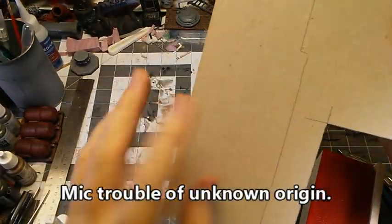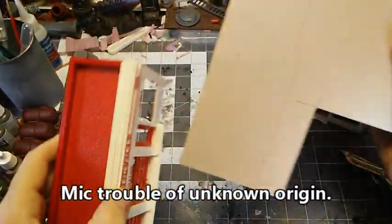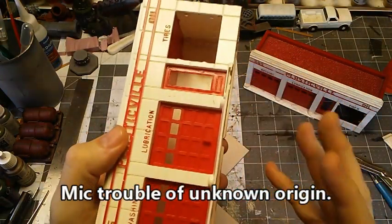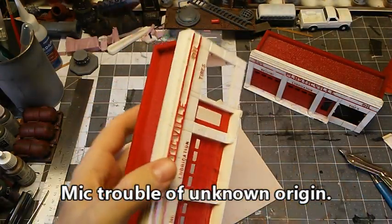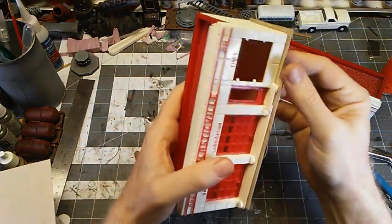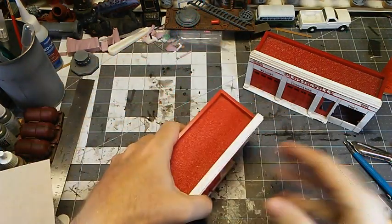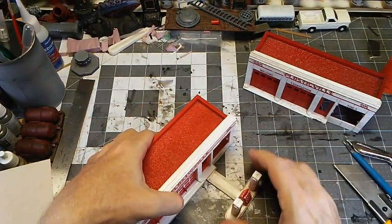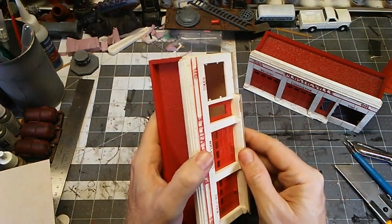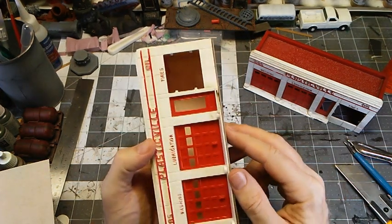For the base on this one, I'm just going to use chipboard. I've kind of traced around where this is going to set. I may inset this into the building a little bit so it's actually an inset floor, but we'll see. After fiddling with this for a bit, I've decided to just make a floor that this will sit on. That piece will fit in there well enough. I'm going to PVA glue this together — or I may hot glue it. Let's find out.